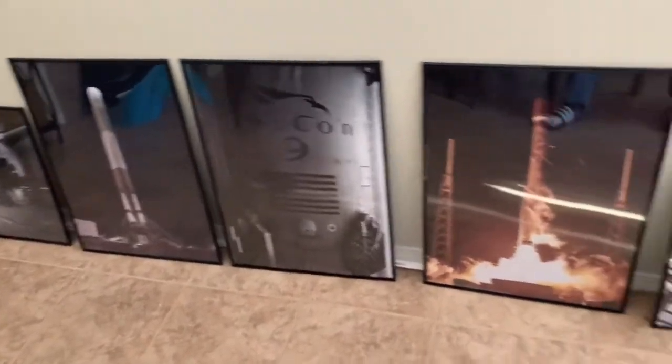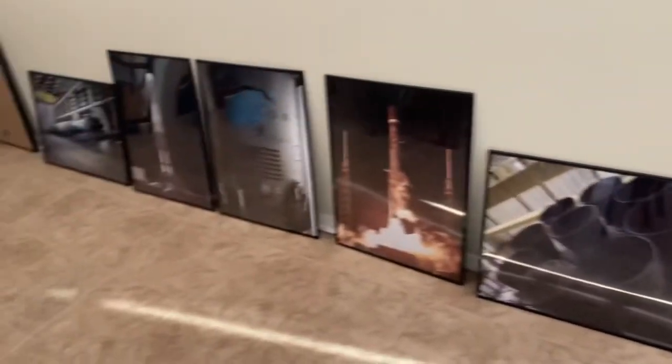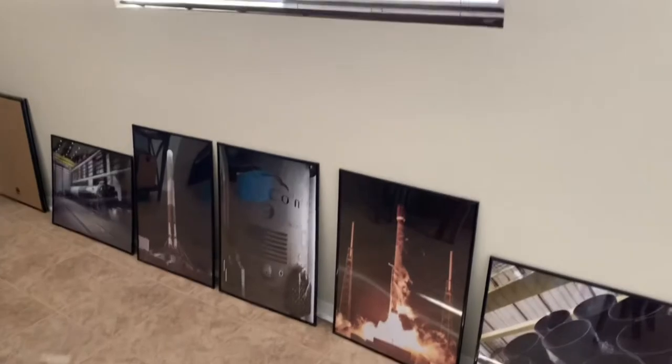As you can see, they're pretty neat. Can't wait to hang them up. Alright, that's going to be it. If you like this video, don't forget to give it a like. Thanks for watching.